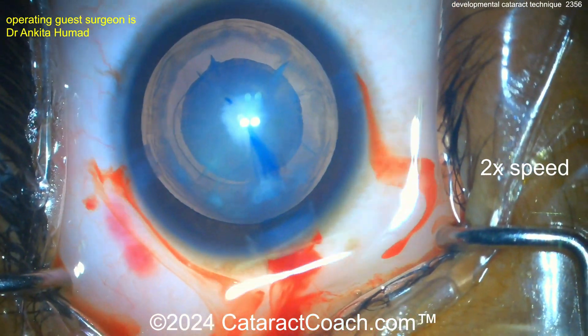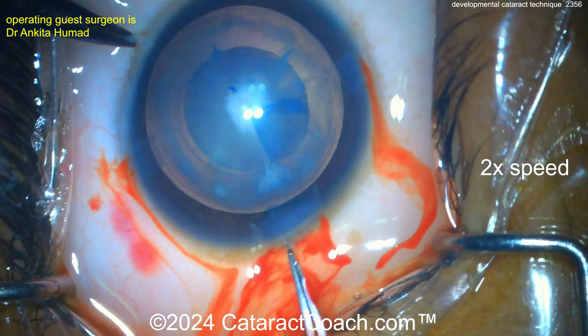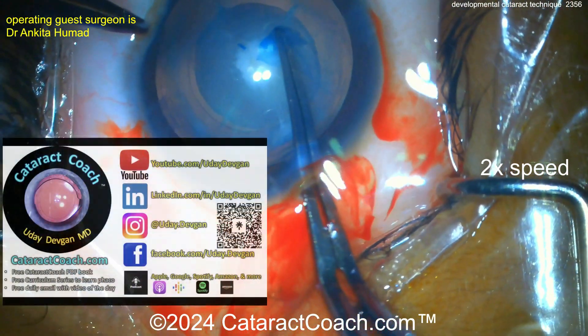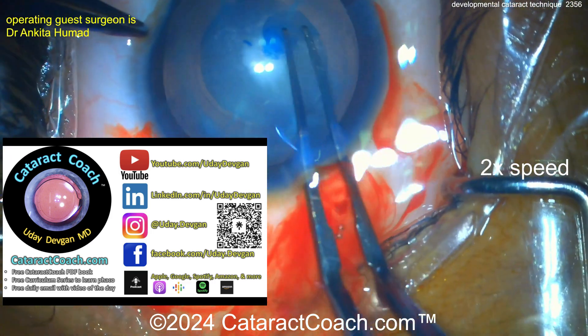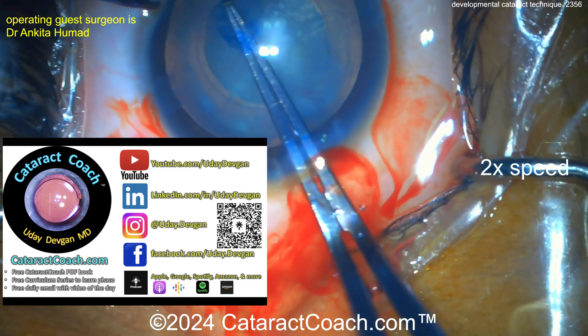Now a key question here is: what was this cataract like a year ago, five years ago, ten years ago — when the baby was born, what was the cataract like? If it was a minimal cataract and recently got worse, that's going to make life a lot easier for us.